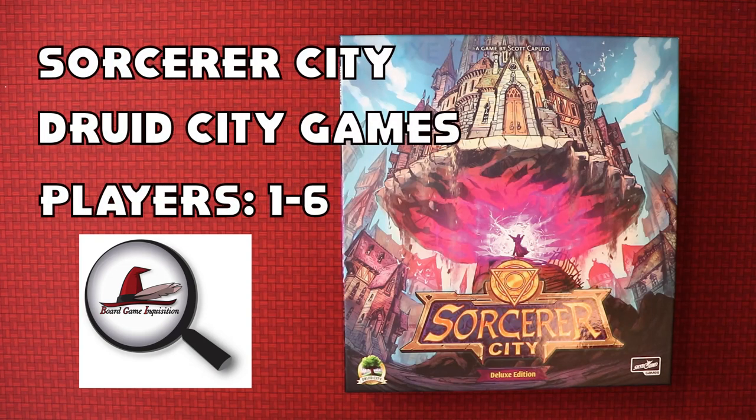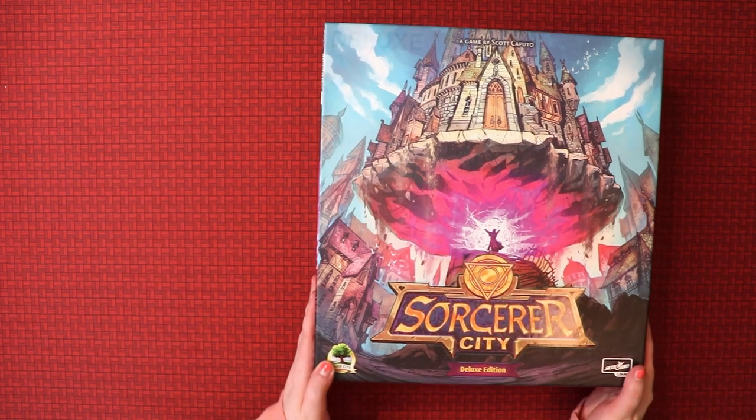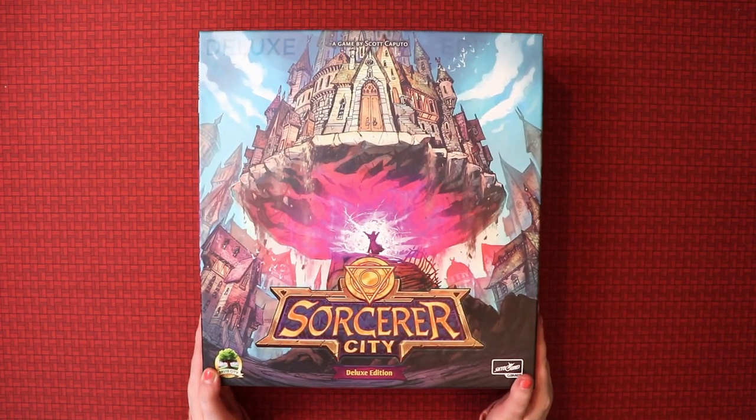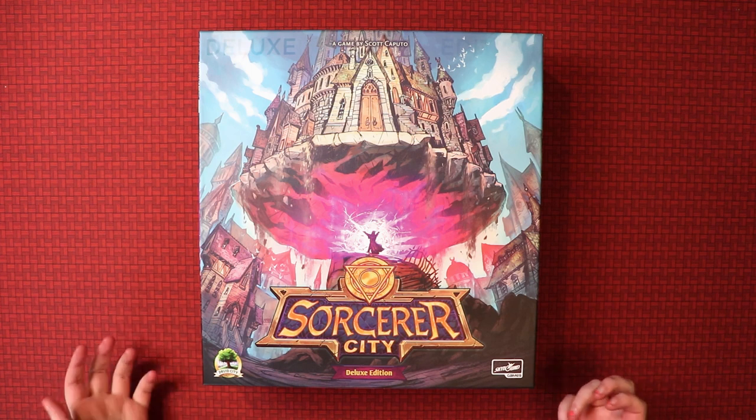Hi everybody, my name is Antoinette and welcome to Board Game Inquisition and to another exciting unboxing video. Today we're going to be looking at Sorcerer City from Druid City Games, and this is the deluxe edition I have. Lucky me! They very kindly sent me this game to review, so we're gonna unbox it together.